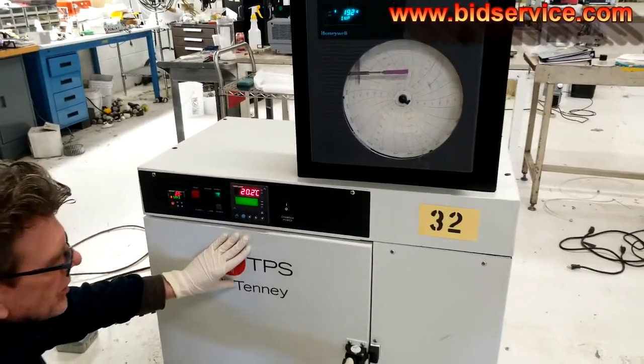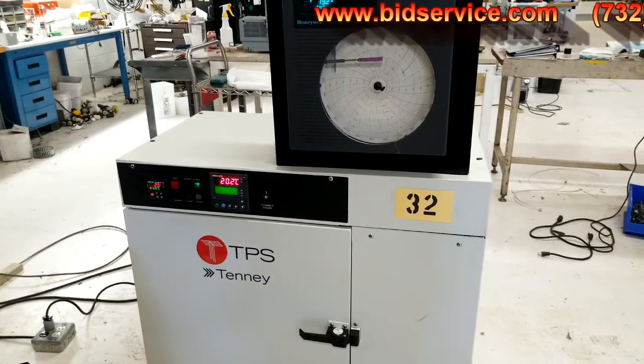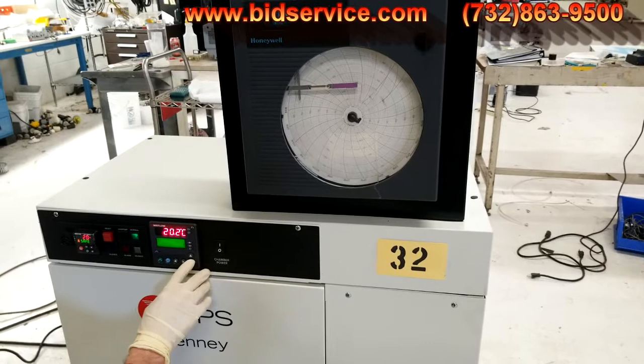We do have an over-temp protection as well. Right now we're in single set point mode, sitting at 20 degrees Celsius.